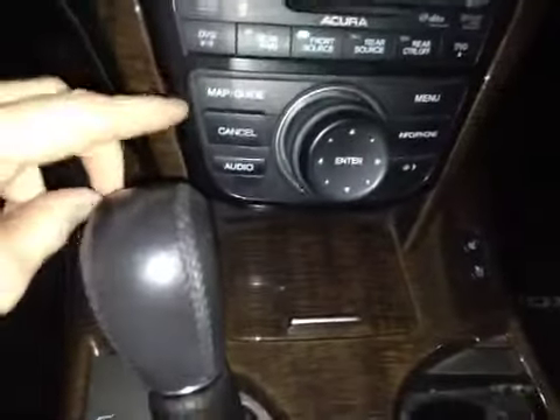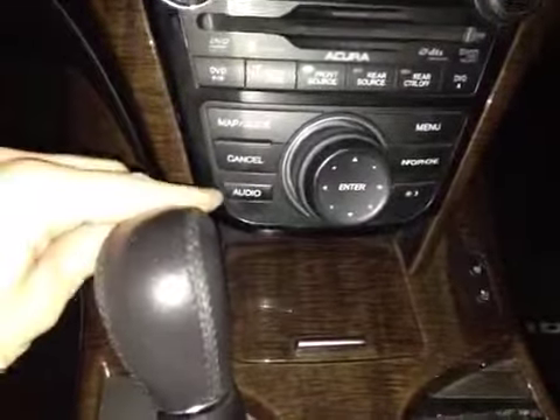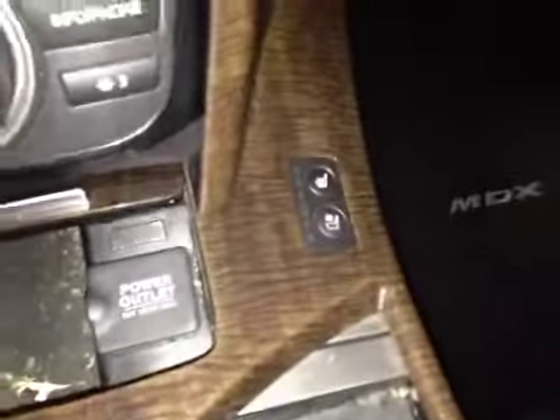Below we have your main control wheel with your mapping guide options as well as your audio menu and phone. Here we can slide this back to reveal a 12-volt power outlet as well as the driver and passenger heated and cooled seats.